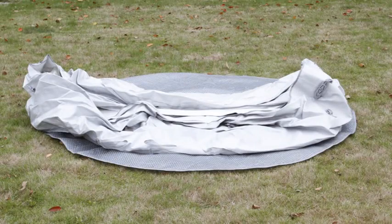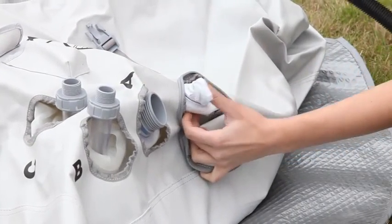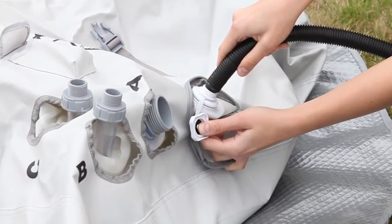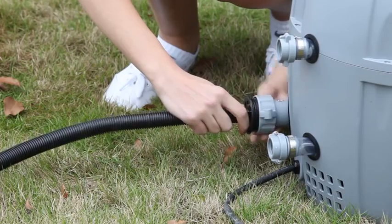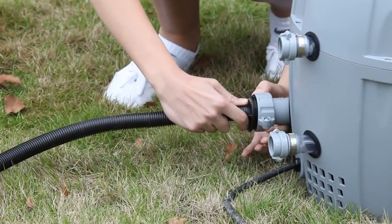Lay out the spa in the selected location. Fit the inflation valve to the Lazy Spa, then connect the inflation hose to the spa's inflation valve. Next, connect the other end of the inflation hose to the pump's air outlet, which is marked with the letter A.